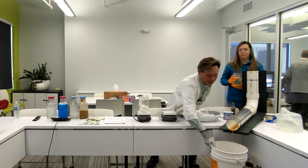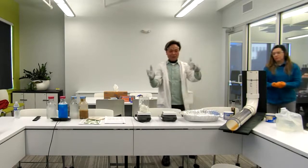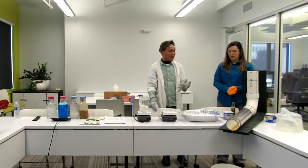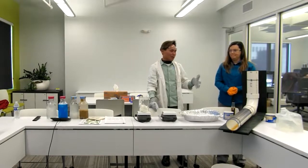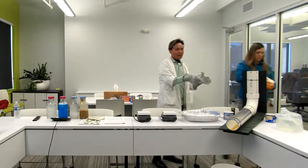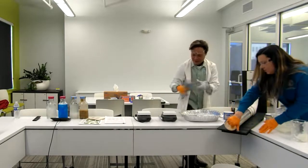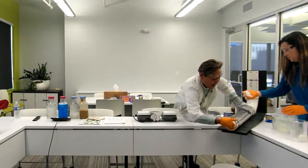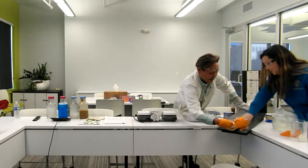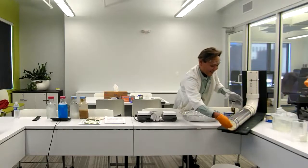However, as it cools down, it will turn to a solid state. It's flowing right now, but the problem is when it travels further along the sewer lines, it will start to solidify. Since we don't have that much time, we will do a simulation. Ms. Sarah will put grease and intentionally block the pipe inside. See — it's greasy.